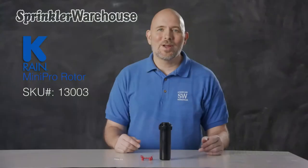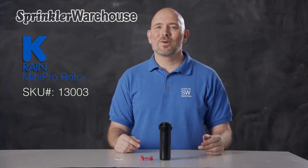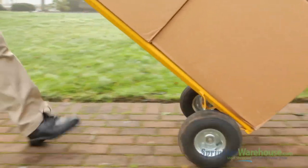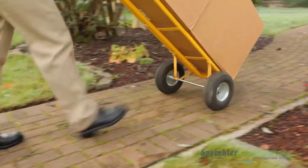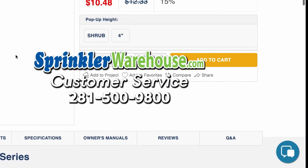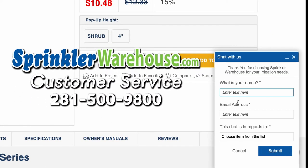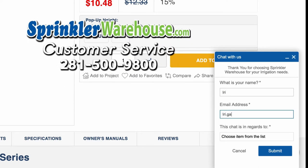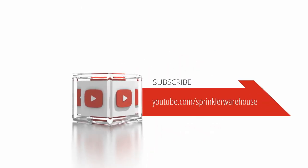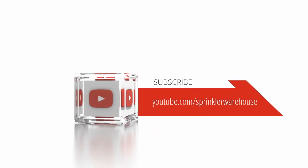And that is the Mini Pro by KRain. Order your Mini Pros on sprinklerwarehouse.com today. Remember, Sprinkler Warehouse has everything you need to make your trees, lawn, flower beds, and gardens lush and beautiful. Questions? Chat with one of our incredible customer service agents on sprinklerwarehouse.com — they really do know their stuff and they'll get you squared away. Subscribe to our YouTube channel for helpful tips, tutorials, and general sprinkler instruction.